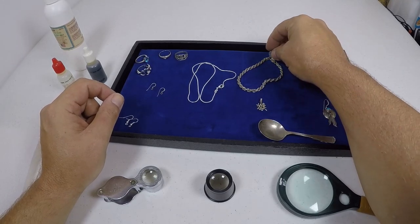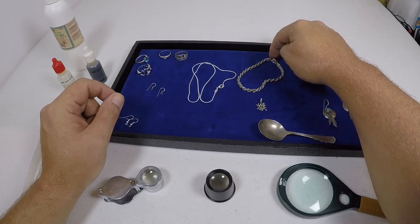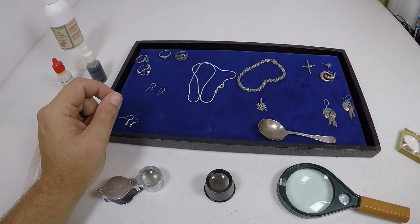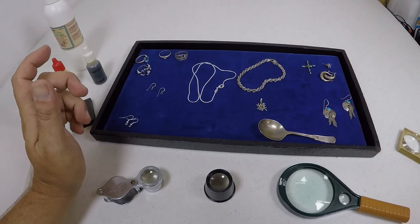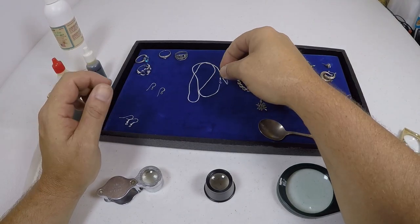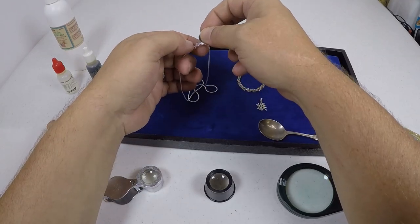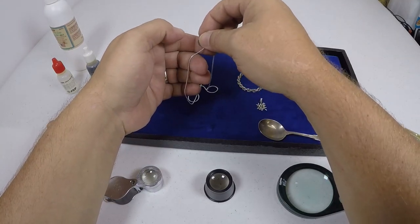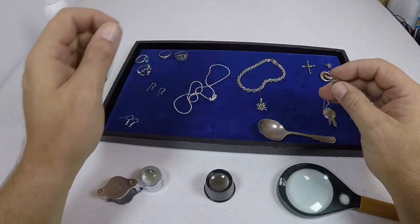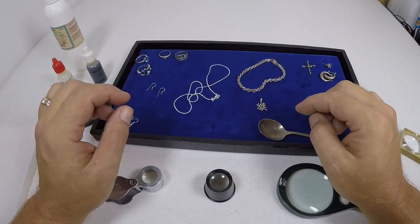One thing to be careful of when you're going through items: some items will pick up by the clasp because a spring inside a sterling silver clasp is not always silver — it may be something else. So if you're going by a clasp and it picks up, make sure it's the clasp and not the rest of the piece. Now, without you knowing it, I also just fooled you — this one is marked 925 sterling silver.